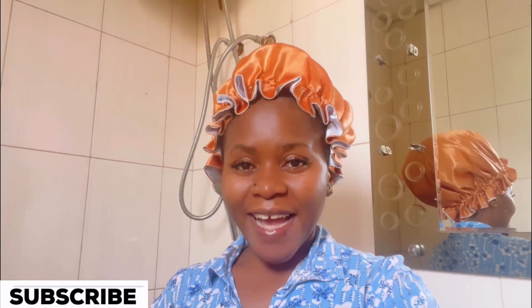Hey guys, welcome back to my YouTube channel! I'm so excited to be back again with another video. If you're new here, my name is Anita Lees. If you haven't subscribed yet, please subscribe and click on the notification bell for more about my uploads. If you've already subscribed, thank you so much, I love you! So today's video, I'm going to be showing you guys how to wash your face with your lash extensions on.